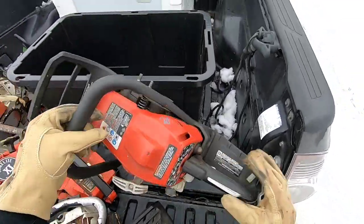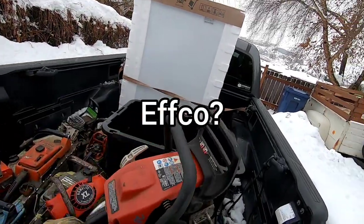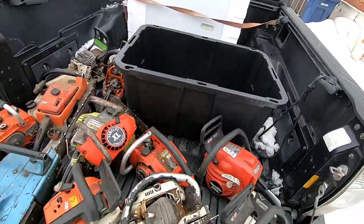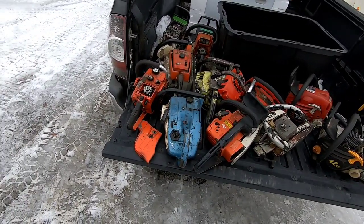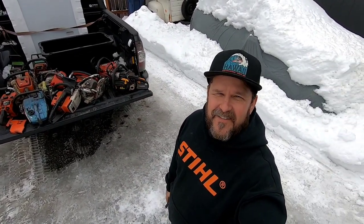Somebody was asking if these were made by EFCO — I'm not sure about that, maybe one of you guys knows. But yeah, I got them all — they got me, he hooked me. Now I got to find a spot for all these. Holy shnikes. So there it is, guys — an offer I couldn't refuse. Now I got to sort through all this stuff and start getting rid of some stuff. Later, guys.